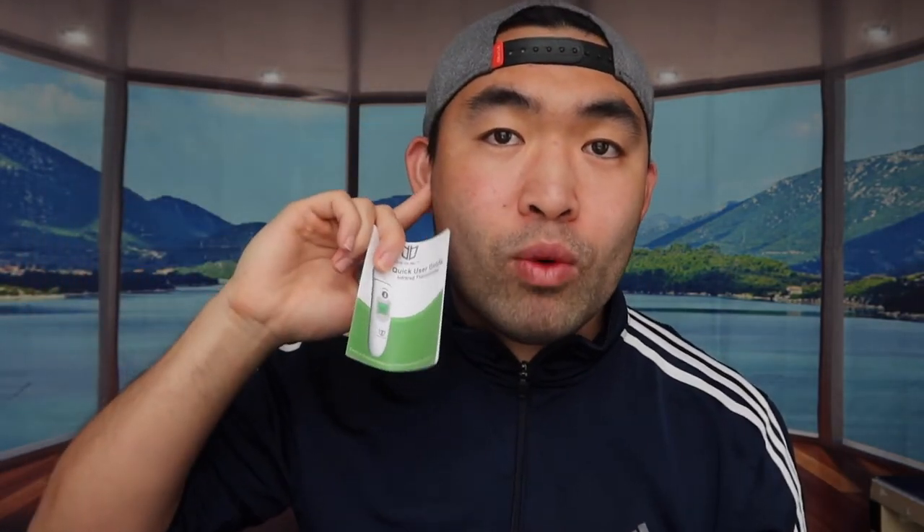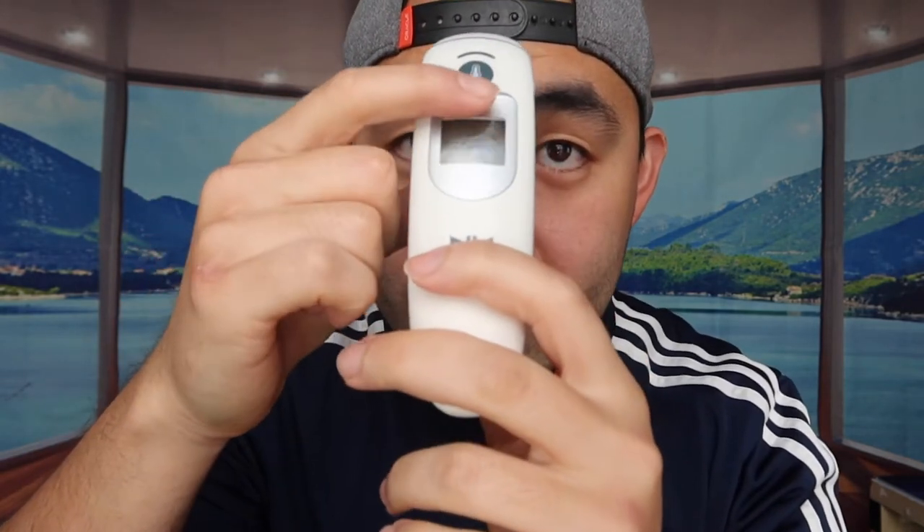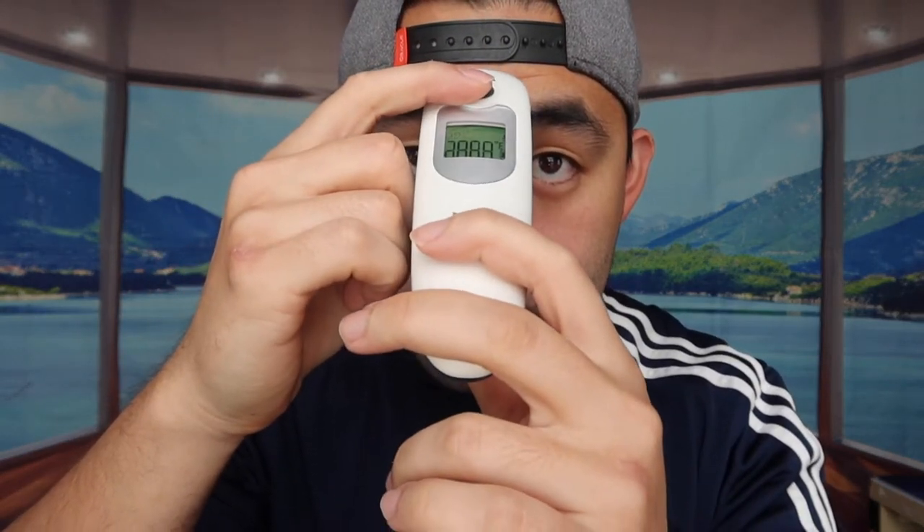Let me show you the other two as well. This one comes with an instruction manual that covers both the infrared forehead option and the ear option. It also comes in a little carrying bag. For all these infrared thermometers, the battery compartment comes open — they don't pre-install the battery. This one uses two AAA batteries, and so does the next one.